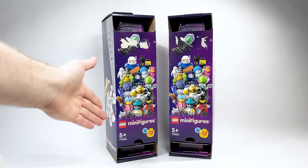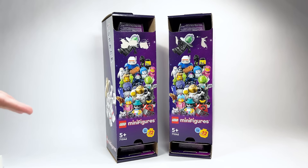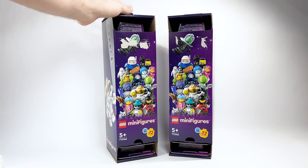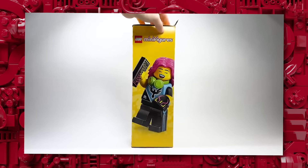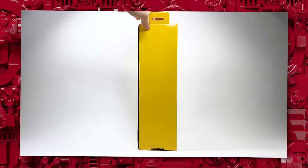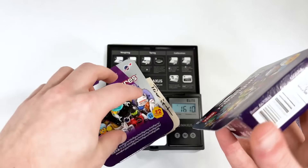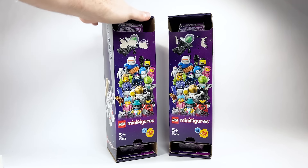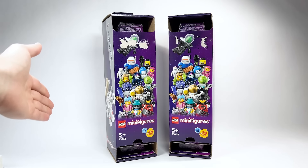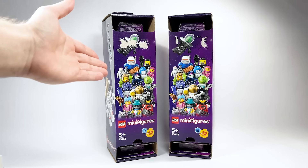Today we're looking at the LEGO Minifigure Series 71046. This is Series 26, which is the space-themed one. And huge thank you to LEGO for listening to the feedback from the last series — I struggled with the boxes only having one set with this sleeve. Having two allows me to confirm that the weight actually lines up with the codes. So there are chapters and time codes if you want to hop around. We're going to open one sleeve regularly and then use the other one to check things out.